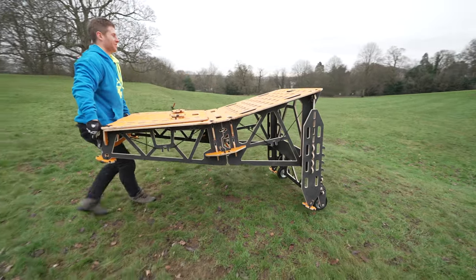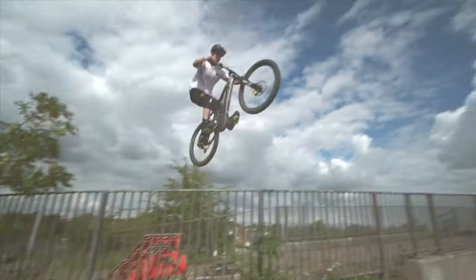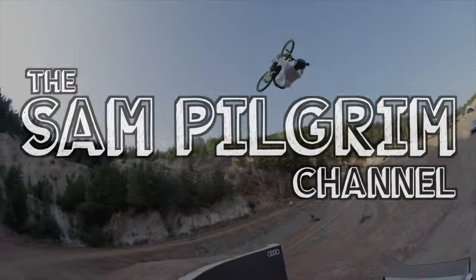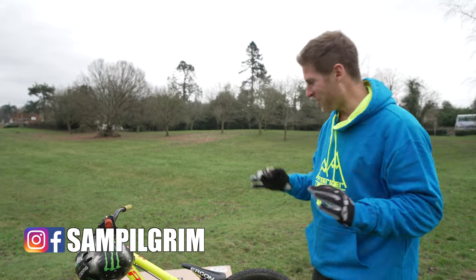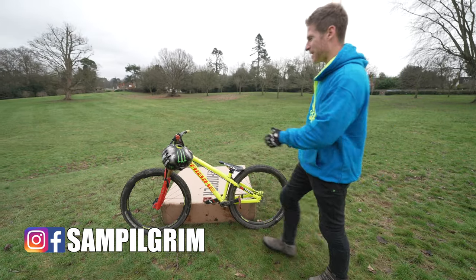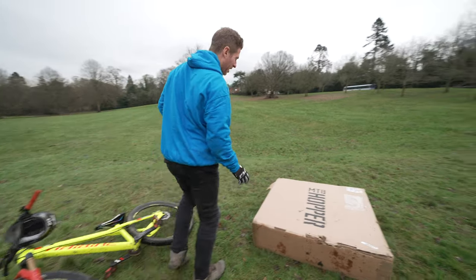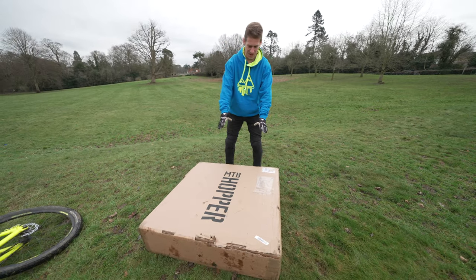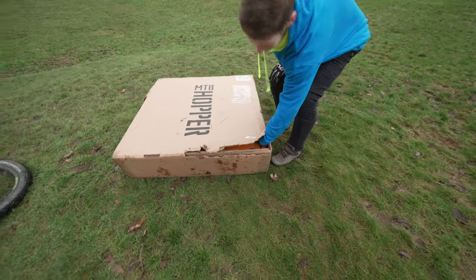Look at that with the wheels on — so cool! Hello everyone, today is going to be epic because I'm going to be sessioning my jump bike on a brand new MTB hopper ramp. I've actually received two new ramps, and we're going to start off by showing you this new beastie here. Let's get it open!